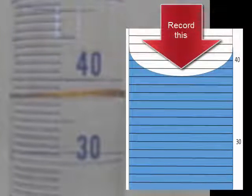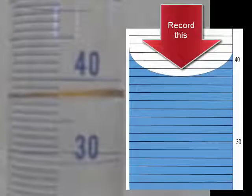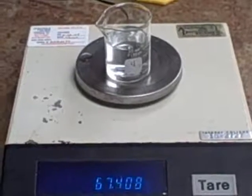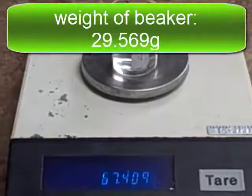Here is a second sample of salt water in the graduated cylinder. Record this volume to the correct decimal place. Now record the weight of this sample of salt water.